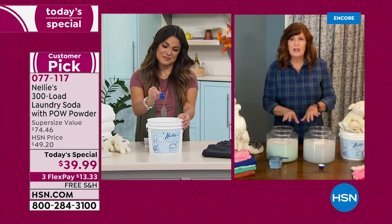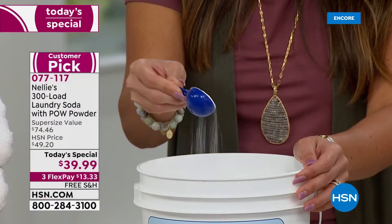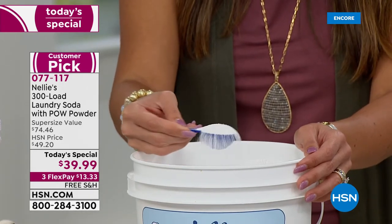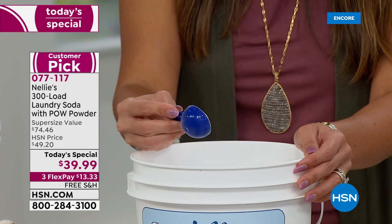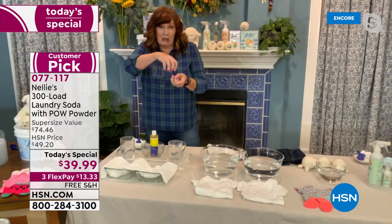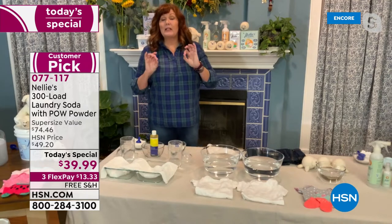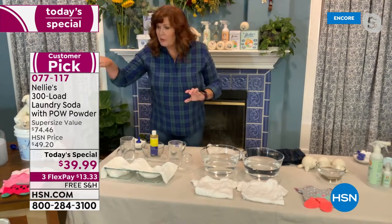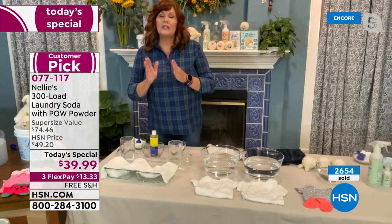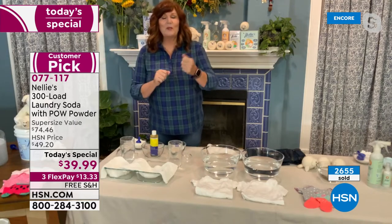What this is going to show you is how Nelly's completely dissolves. If you've ever pulled jeans out of the washer and there's still powder on it, it hasn't dissolved all the way. Or you open the detergent dispenser drawer and there's globs of gooky undissolved powder — that will never happen with Nelly's. It completely dissolves every time. While we're waiting, I'm going to demonstrate the pow powder. This is Nelly's with pow powder — it's not regular Nelly's. It uses an enzyme-based laundry booster, a little bit of oxygen brightener, and a protease enzyme.